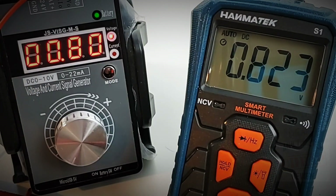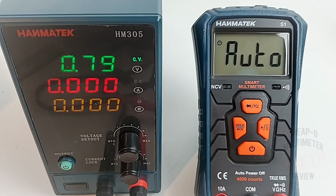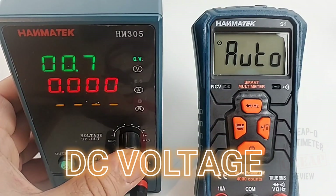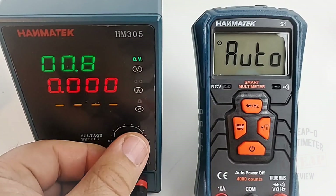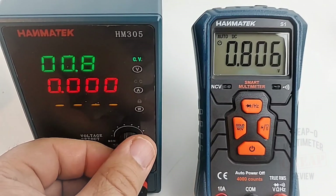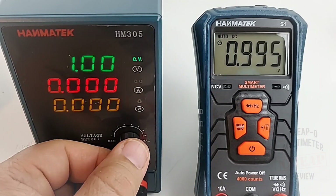Basically after just under a volt we are dead in the water with this meter. At 790 millivolts — just under 800mV — the meter is just no good. Now, you might notice this is a new power supply, also a Hanmatec unit — I'll probably be reviewing that at the end of the month, so stay tuned. Back to 800 millivolts, let's take it up to one volt — and there we are.